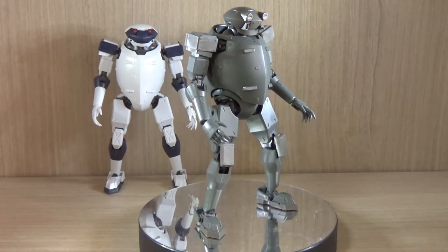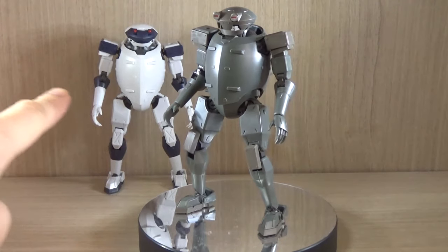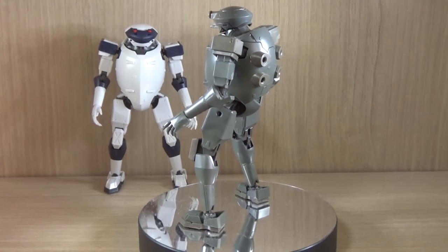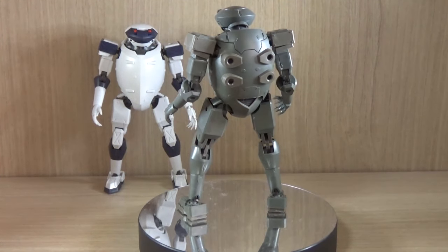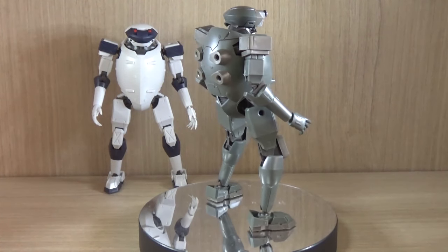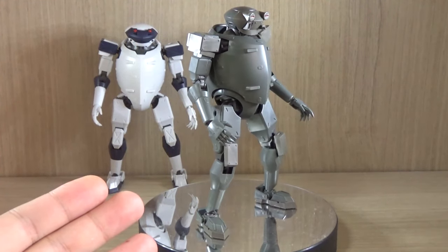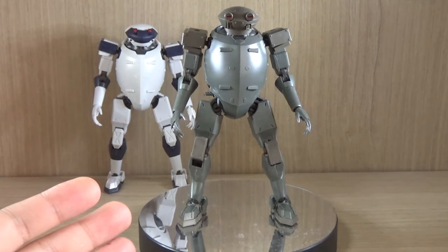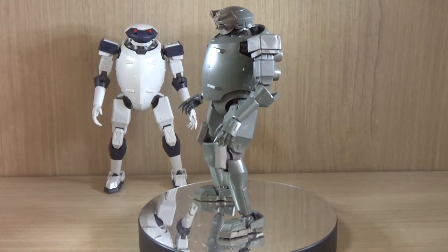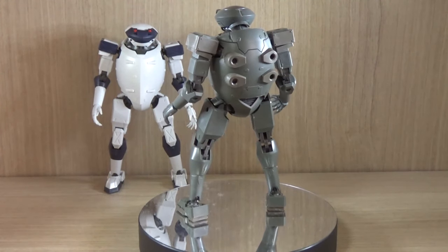A few months ago I did review the Savage Crossbow, which you can actually see in the background. At the time I did not like the kit because number one, there were a lot of flimsy parts, and number two, some parts didn't even fit together to the point where I had to actually glue them. But this one, the olive green version, I can see some actual improvements. Most of the pieces actually do fit together and there are less loose pieces, so I'm actually pretty impressed. This is going to be a full review with my new camera.